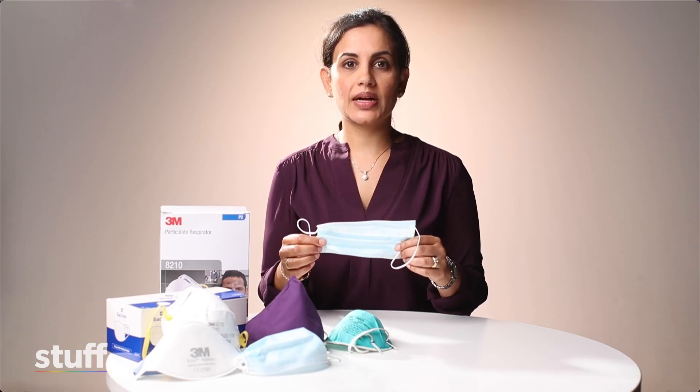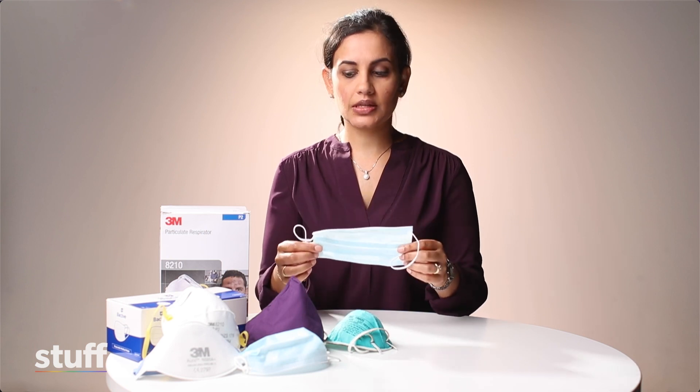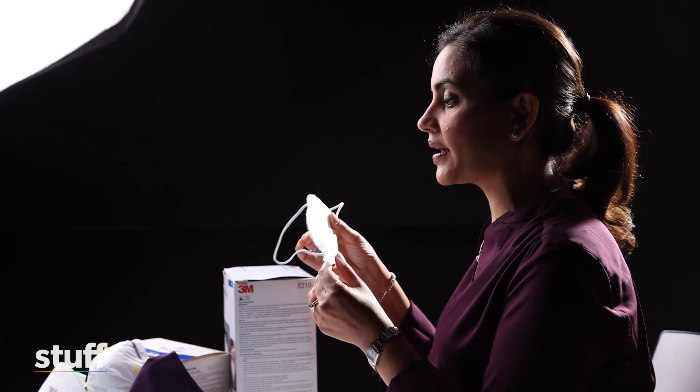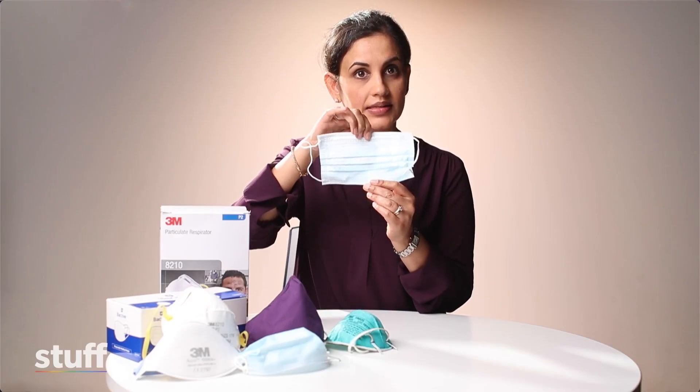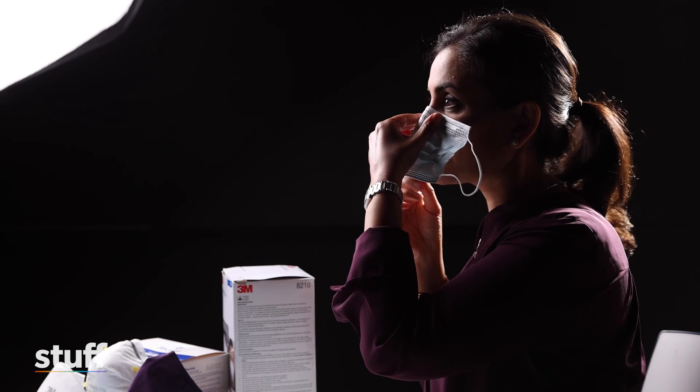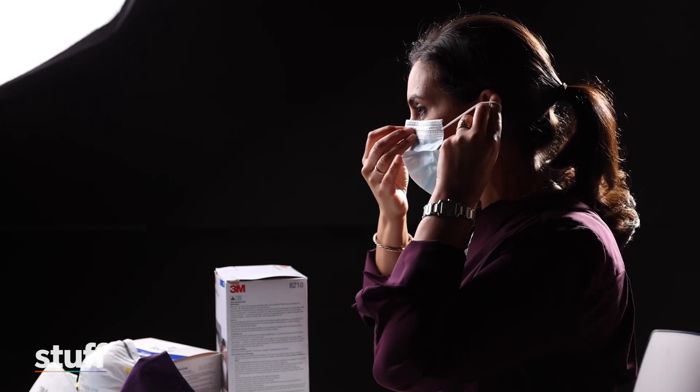When you're putting on a surgical mask, make sure your hands are clean first. Take your surgical mask and make sure that the coloured side or the blue side is facing outwards, as that's the waterproof layer. Make sure that the wire side is at the top, which is the side that moulds to your nose, and then place it over your face. Fan out the pleats to cover under your chin and put the hooks over your ears.